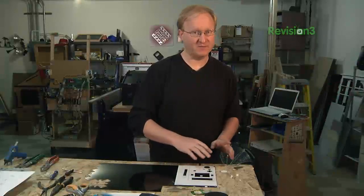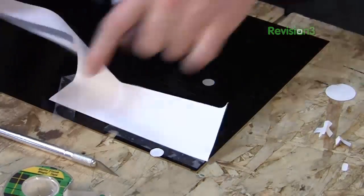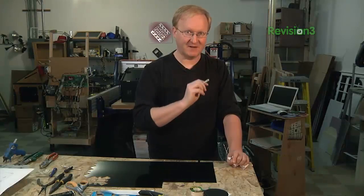Now that we've made all the marks, we can pull off the pattern and reveal our etching — just make sure you've made all the marks first. What I'm going to do next is go over all the grooves with my X-Acto knife and make about two or three passes deep. Then I'll be able to break it apart.